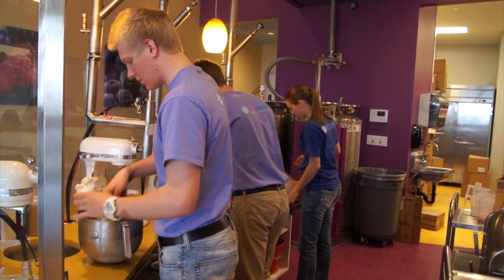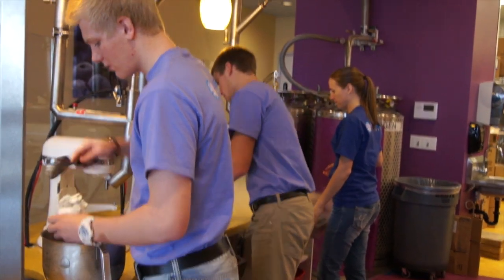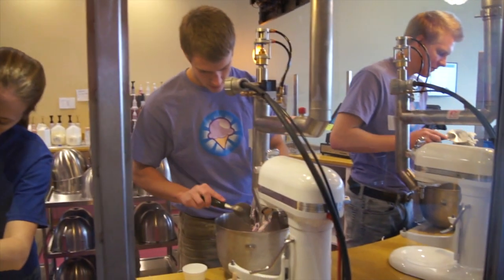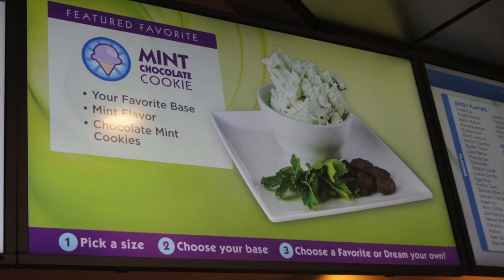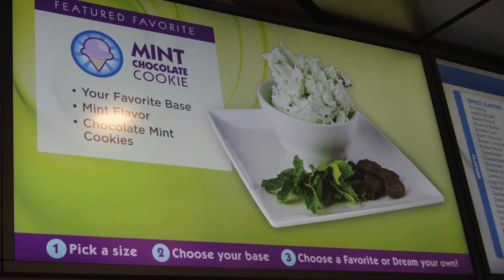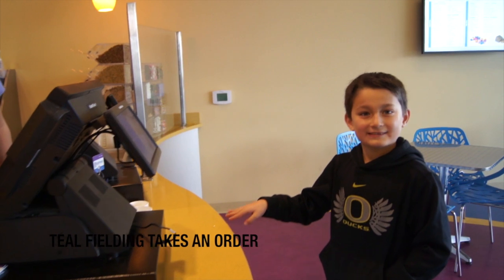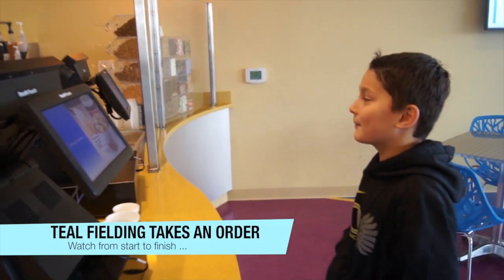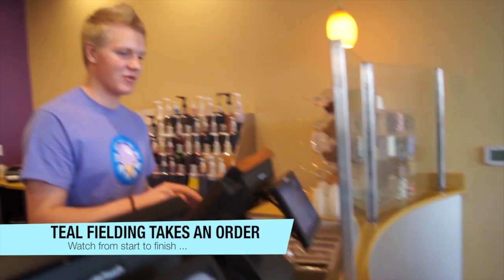The nitrogen evaporates out of the bowl while it's freezing the ice cream, and nitrogen is odorless, tasteless, colorless. It's 78% of the air we breathe. A lot of people think we're breathing in oxygen, which we are — 21% of our air is oxygen — but 78% is nitrogen, so it's a very friendly element in our environment.